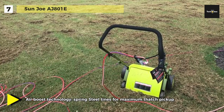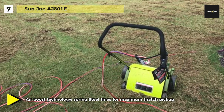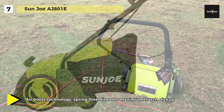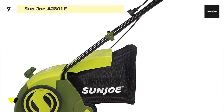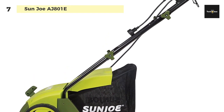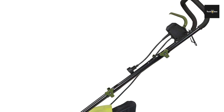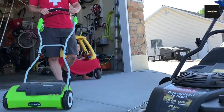It quickly gets the job done without polluting the atmosphere with toxic carbon emissions. Another advantage is that it is maintenance-free — no gas, oil, or tune-ups — and it provides a detachable thatch collection bag for easy disposal.